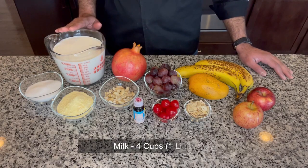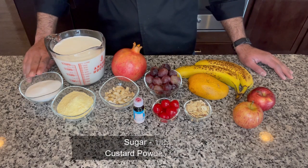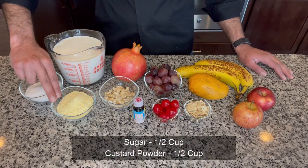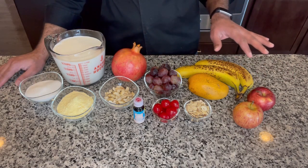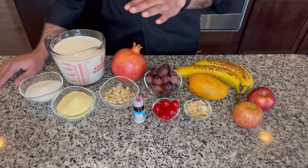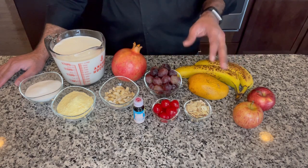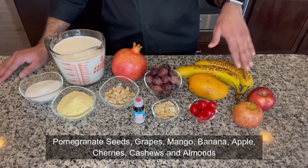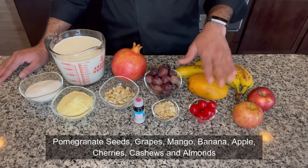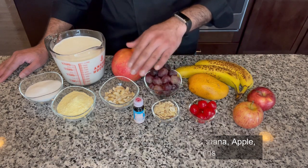To make this fruit custard we would need one liter or four cups of whole fat milk, half a cup of regular sugar, and half a cup of the custard powder that we just made. The rest of the ingredients are totally up to your choice — we could use whatever fruits or dry fruits you like or have on hand. I am using some pomegranate seeds, grapes, ripe mango, banana, apples, cherries, and also some almond flakes and cashews.